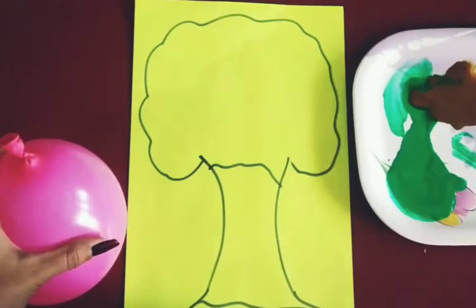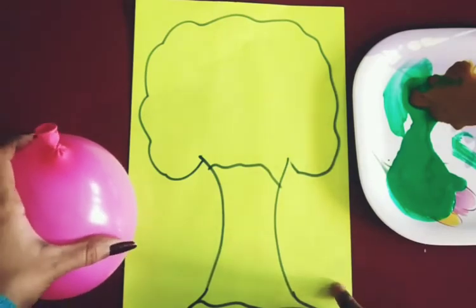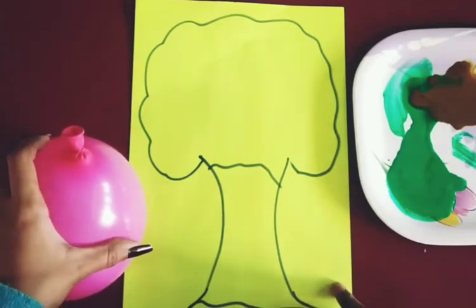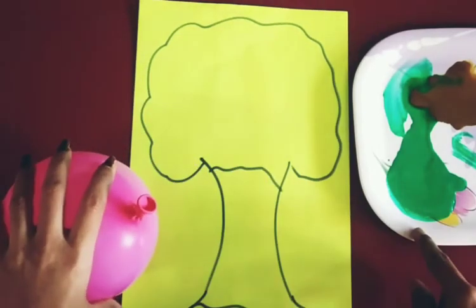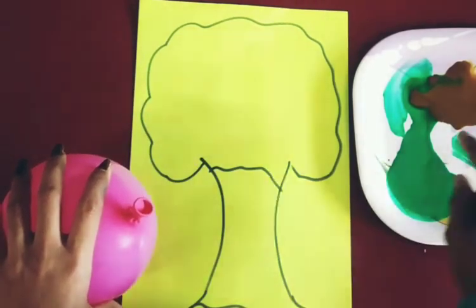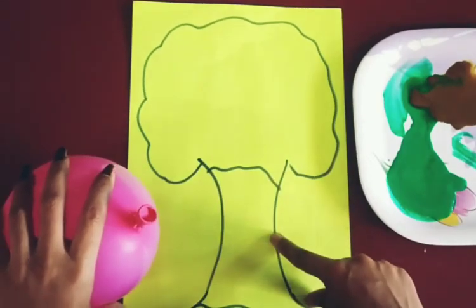Hello, good morning my dear kids! As you can see, today we are going to do an activity called balloon dabbing. We need one balloon, green color, and brown color. We have made an outline — this is a tree shape.